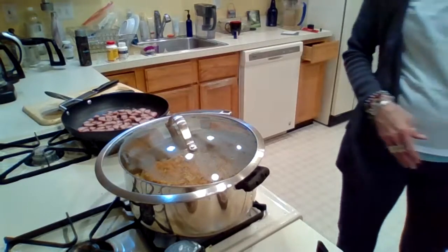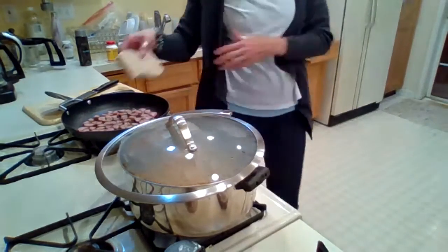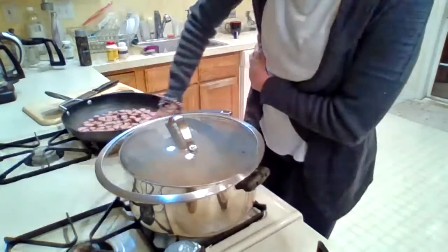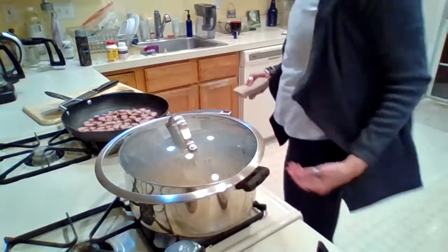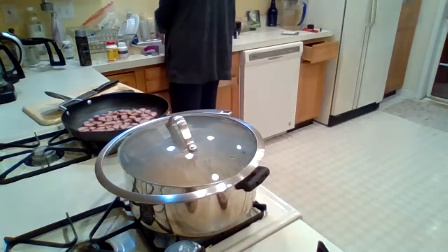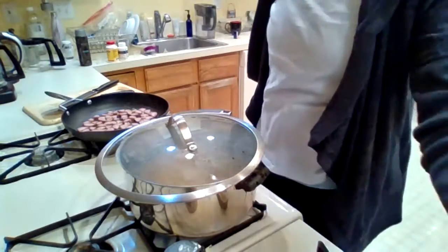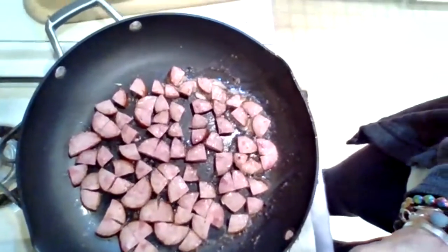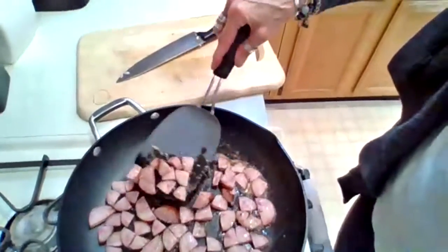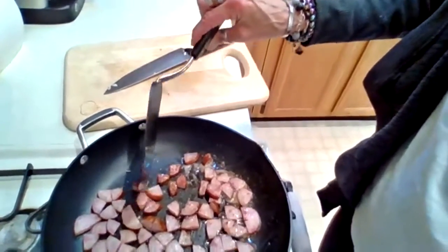You can cook the bacon after we do the kielbasa. I don't know if you're putting bacon in the recipe, but if you have it, why not add some good fat and make it a little heartier. You can see the kielbasa — it's starting to curl, which means it's starting to brown on that side.